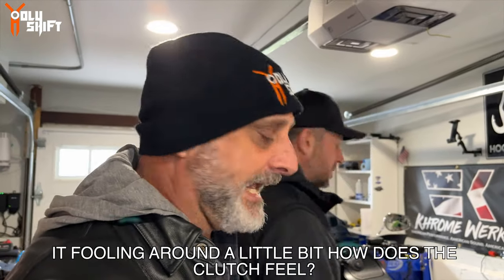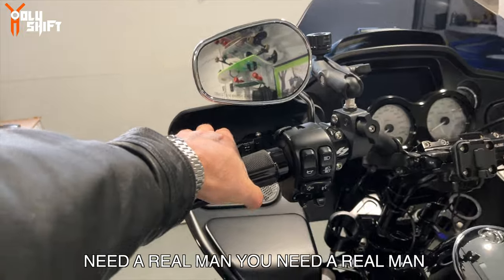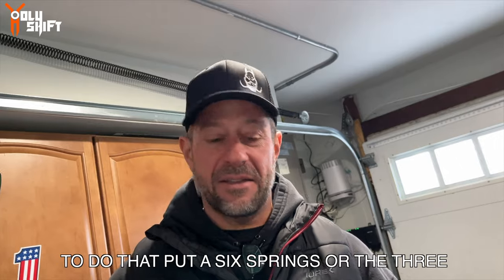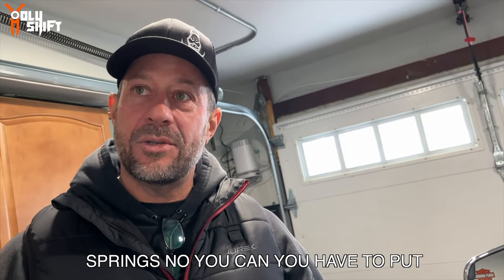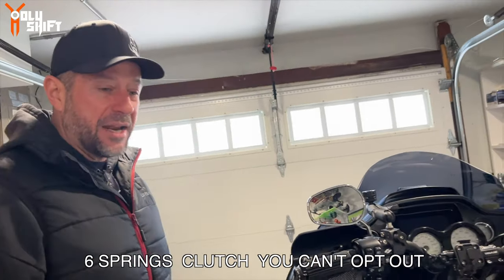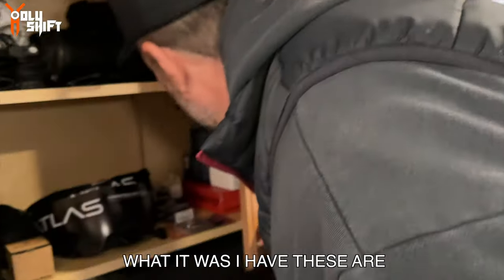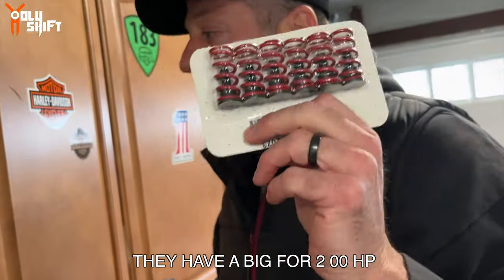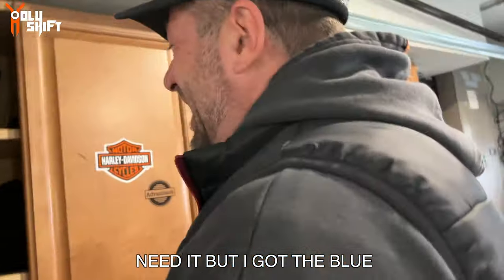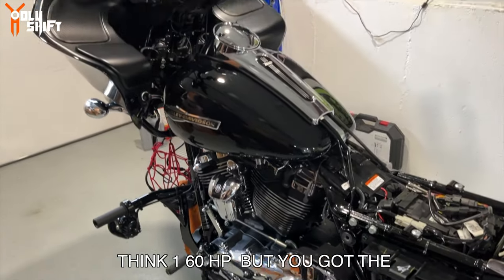Fooling around a little bit - how does the clutch feel? You need a real man to do that. How about that - did you put six springs or three springs? You have to put six springs - this is a six spring clutch, you can't opt out. You can put the heavy duty springs in. That's what it was - these are the heavy duty, good for 200 horsepower. Because you never know when you're gonna need it. I got the blue springs in there, which are good up to I think 160 horsepower.